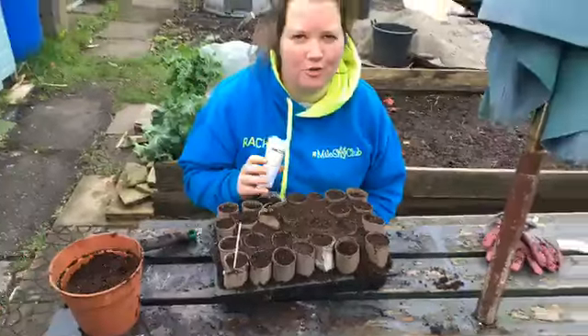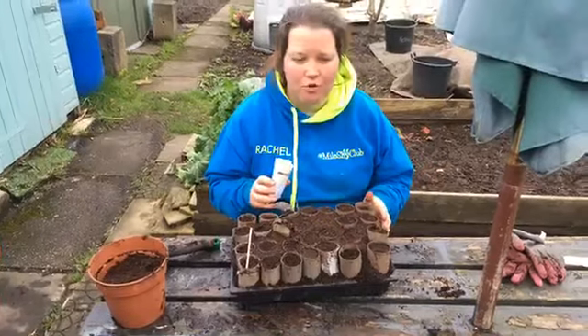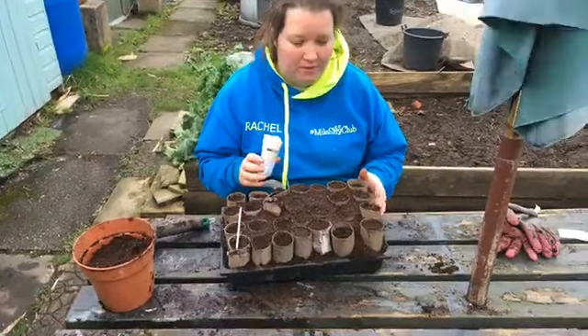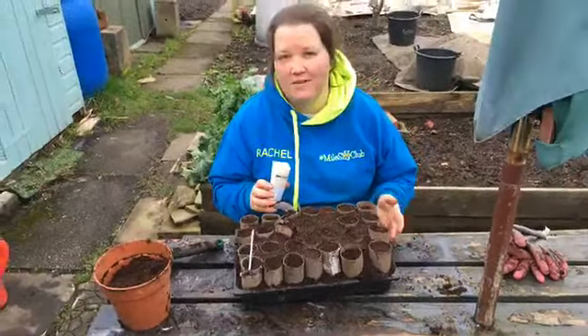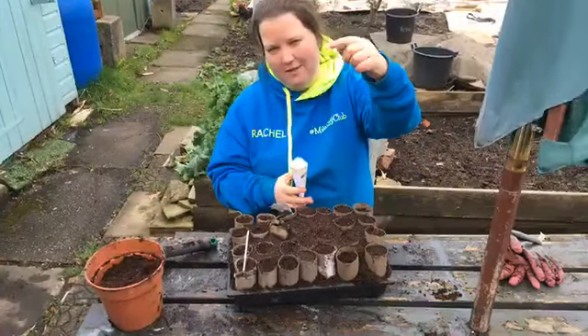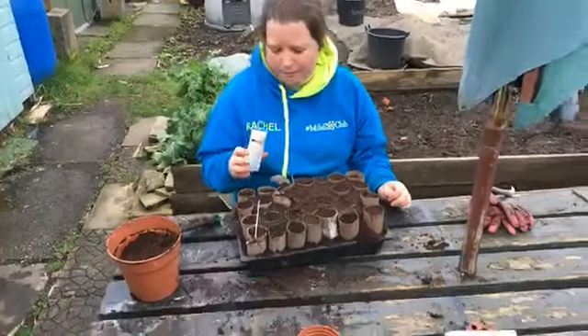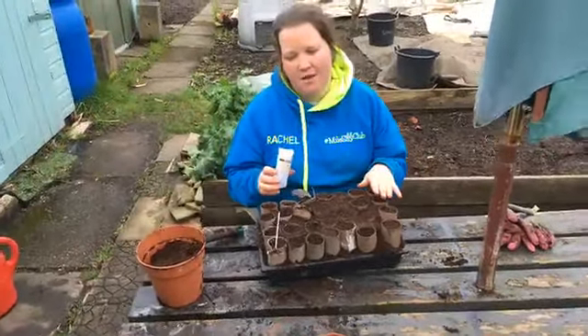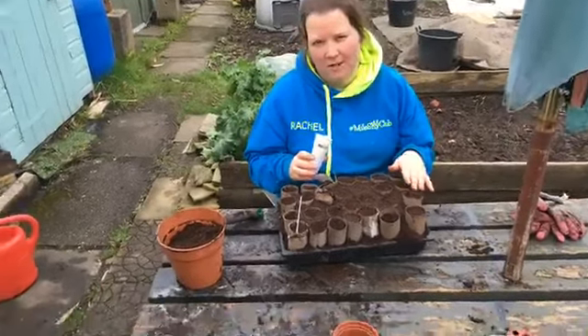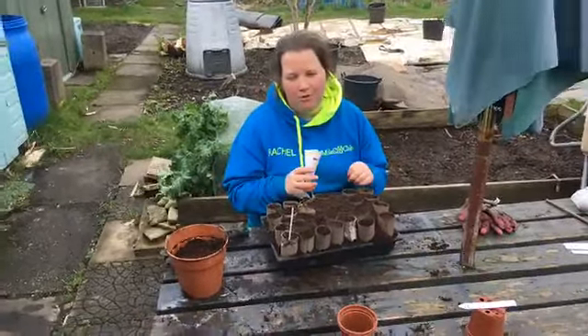This is quite a controversial method because a lot of people say that root crops, particularly parsnips, don't like being transplanted. There definitely is an element of truth to that. If you imagine a parsnip is big and long, it needs that taproot to go right down if you want a straight, nice big parsnip. That means that if you transplant them and disturb that taproot, they're going to end up like giant monstrosities really.